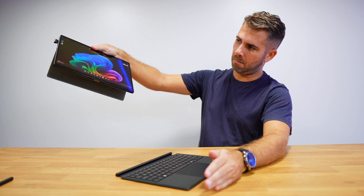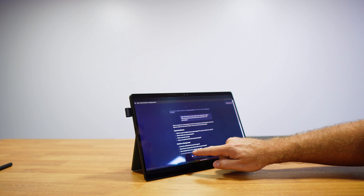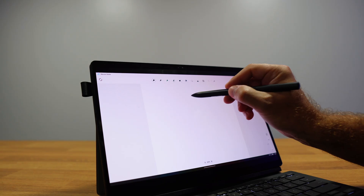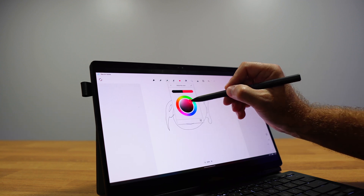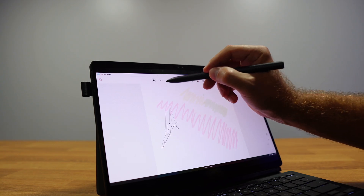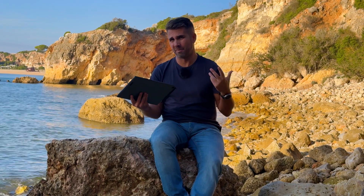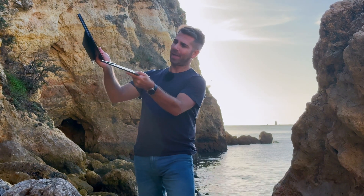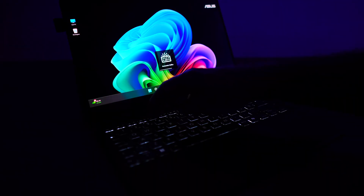It has a detachable keyboard which allows you to use it as a regular laptop when attached, but once removed it becomes a powerful 13-inch tablet. We can navigate with our hands or with the ASUS Pen 2.0 stylus, which has over 4,000 pressure levels — great for writing and drawing, as long as you know how to draw. In my case, I honestly don't.